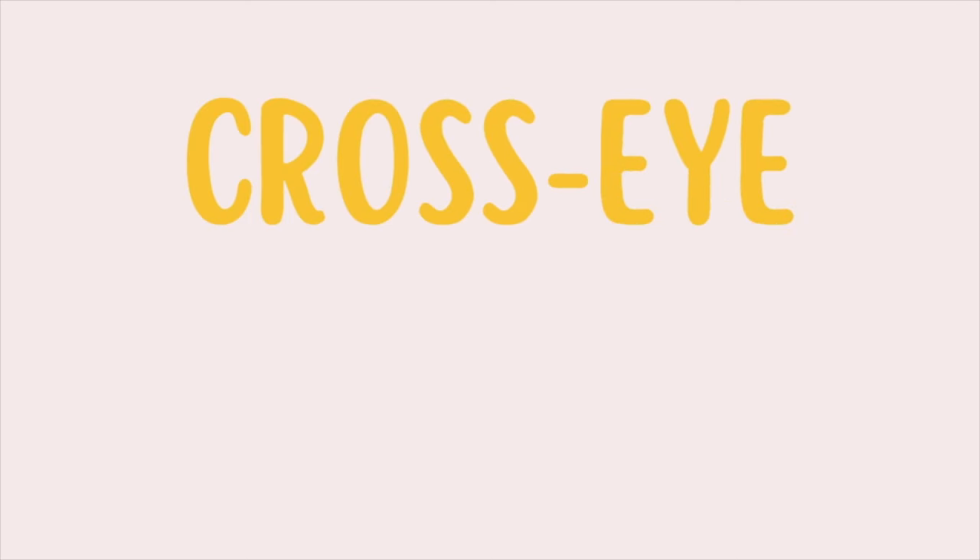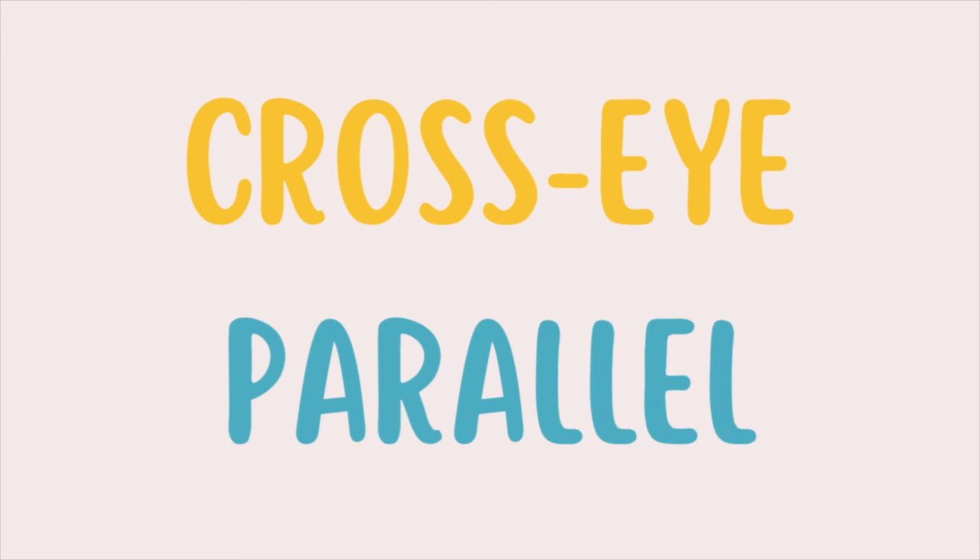There are two ways to shift your focus: the cross-eyed method and the parallel method. Each of us has our own natural preferred method. Look at the screen and let your eyes rest for a while. Now slowly shift your focus so that both letters overlap with each other.